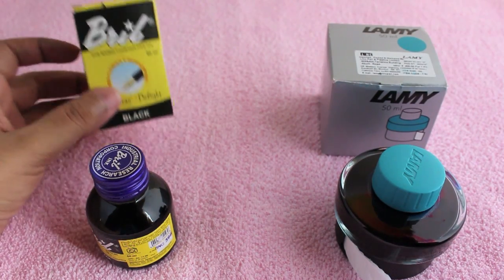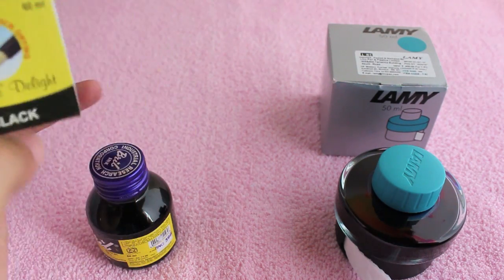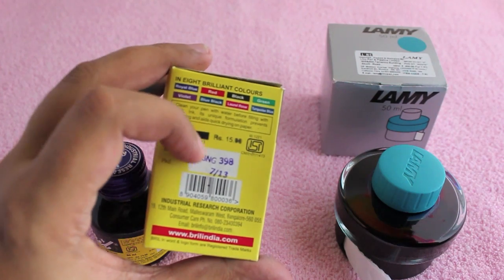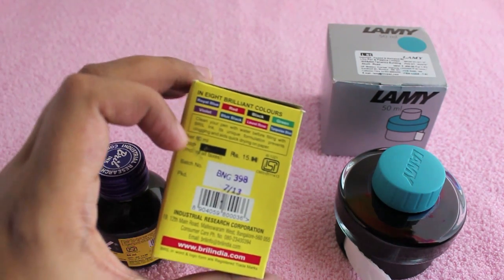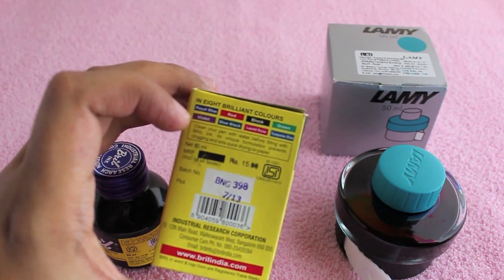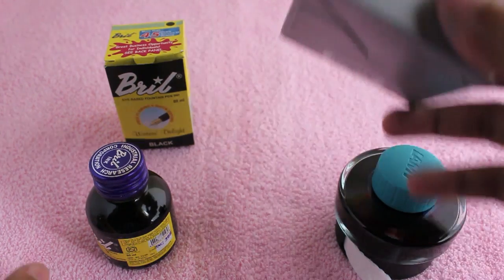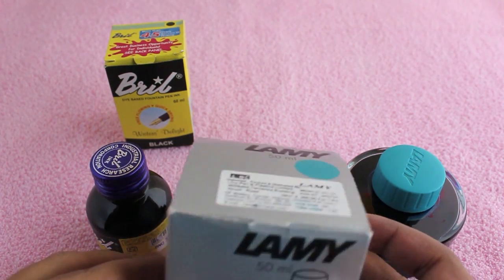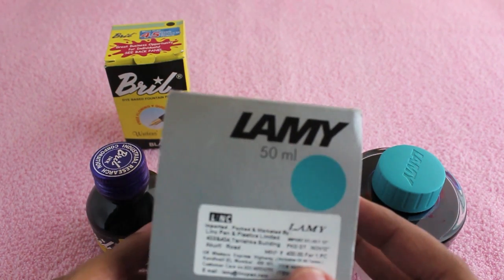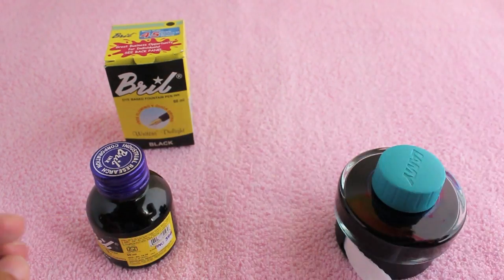Let's take a look at cheap versus costly fountain pen ink. The cheap one is from a company called Brill and it costs around 15 rupees or around 20 cents — this comes in many colors, this is the black one. The costly one is from a company called Lamy and this one costs 400 rupees or around 10 dollars, and that's the color of the ink.